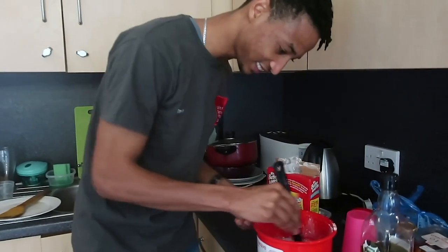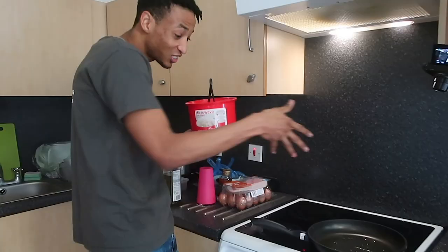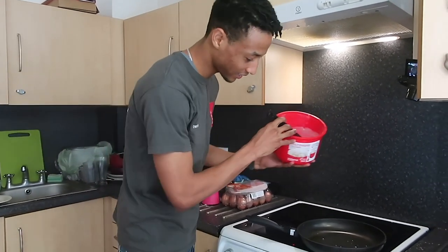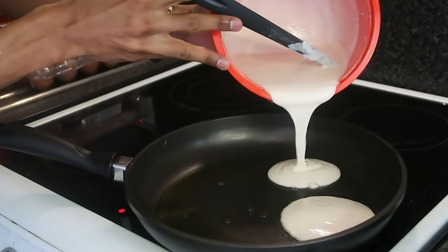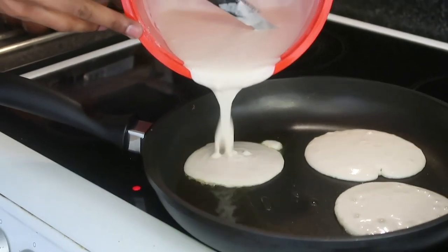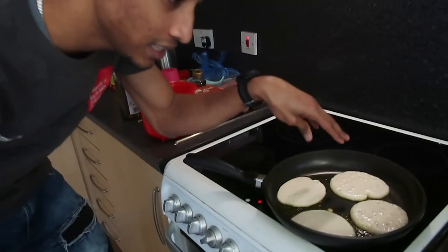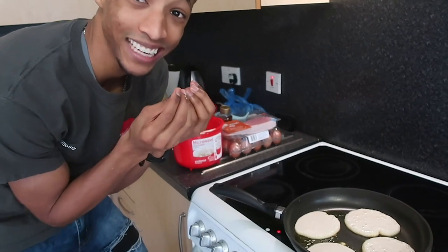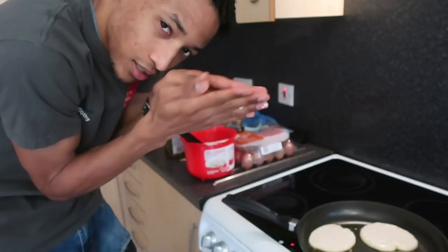You need a chef hat, 100%. So the pan is hot, the pan is ready, and we are going to pour this pancake mix in now. Beautiful circles - it looks like a waterfall of goodness. What you want to do is make sure that the bubbles in the pancakes are nice. That means it's ready to flip.